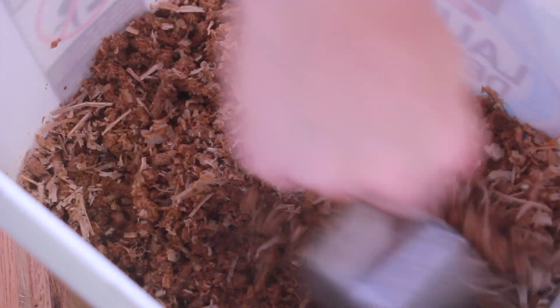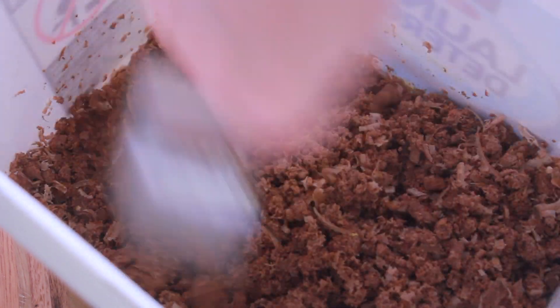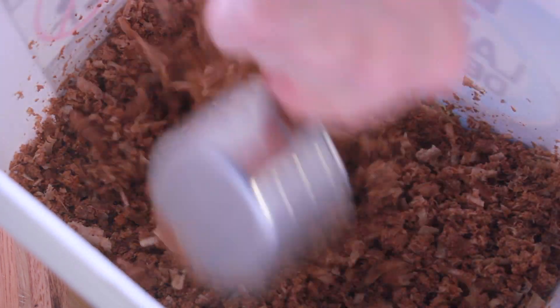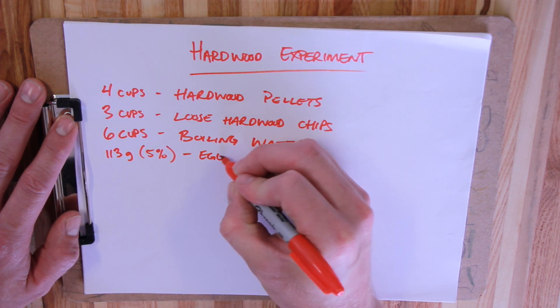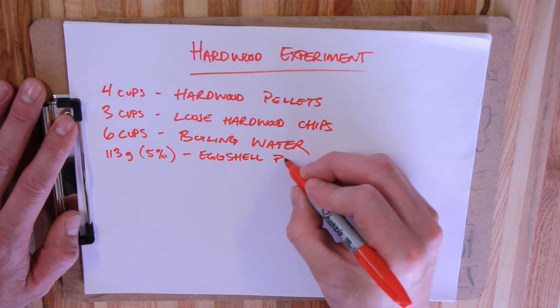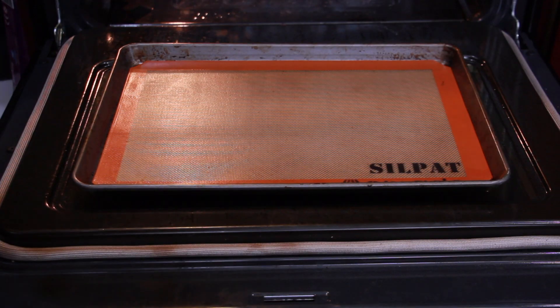And you can see, even after just a few seconds, it's already broken apart pretty well. Then I'm adding in five percent eggshell powder. I know this isn't an exact replacement for gypsum powder, but it seems like it's going to do pretty well.